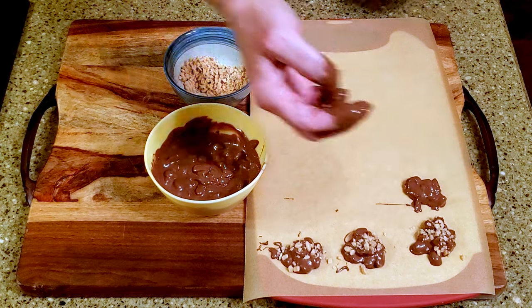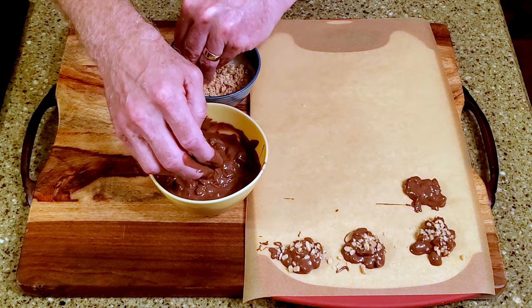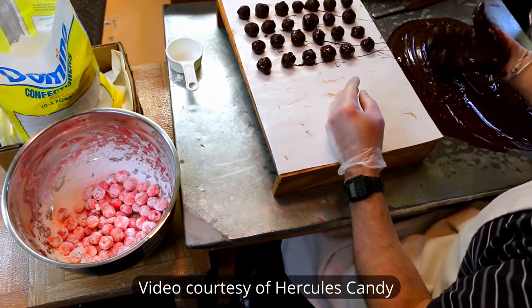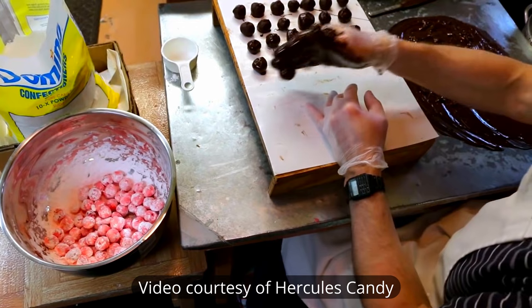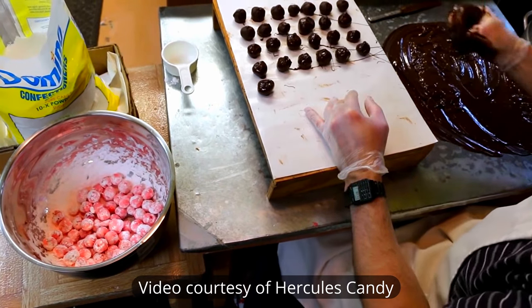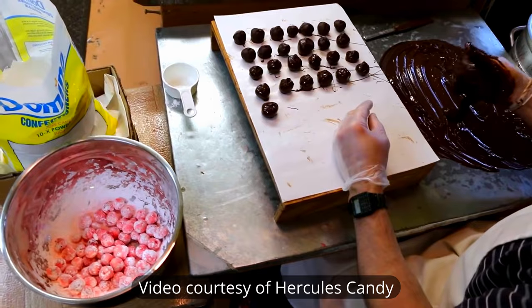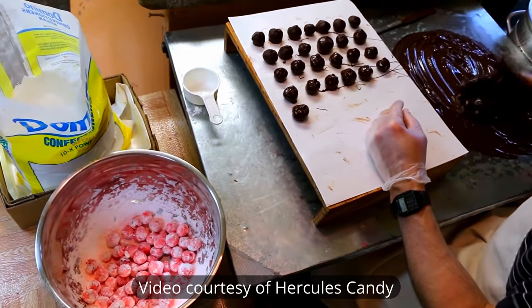While you can certainly use a spoon for your dolloping, I thought I might do it in a slightly more child-making-a-mud-pie fashion. Do kids even make mud pies anymore? I sure hope so. Interestingly enough, I've seen professional candy makers using this same technique. Professionals use gloves, of course, but unless you have tiny hand coverings for the kiddos, you can just make sure they wash their hands thoroughly before they dig in.